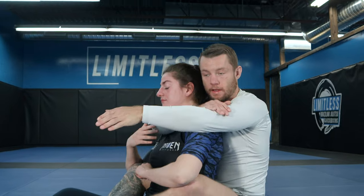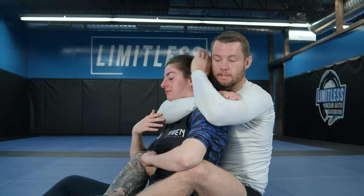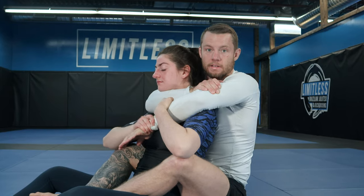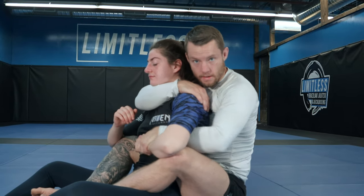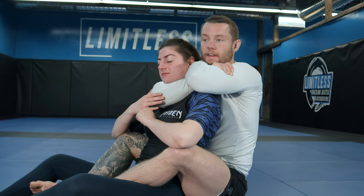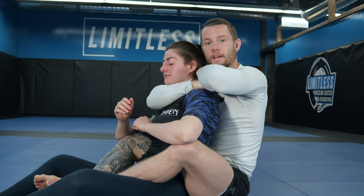I don't want to just grab my bicep and put my hand behind the head right away, because what happens is she's going to grab my hand and not let me have it back. So I need to be smarter — take it out, slide behind with no opportunity for her to grab it, and then squeeze and get that finish.